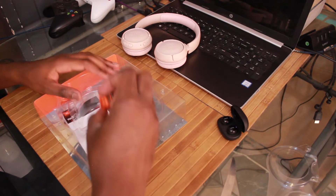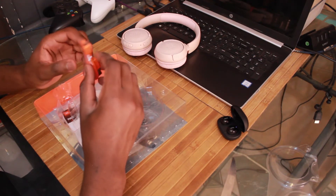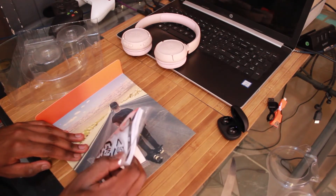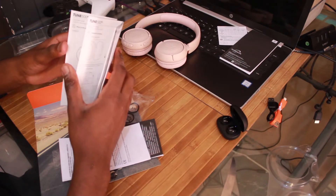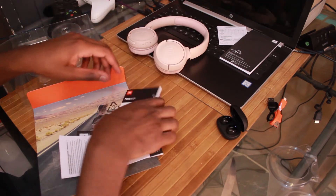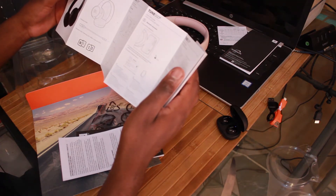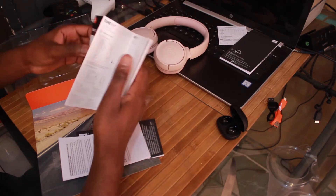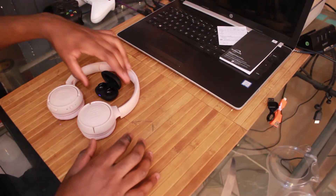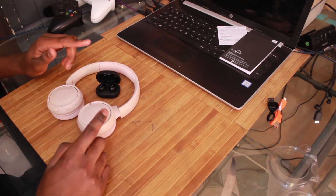What else do we get? A charging cable — orange, micro USB, not USB Type-C. And an instruction manual. I actually did own a pair of JBL headphones before and made a video on them — link in the description. You might want to look at the manual if you're not familiar with JBL headphones, but in some cases everything is self-explanatory. So we've got the JBL headphones and the Philips wireless earbuds — not too bad.